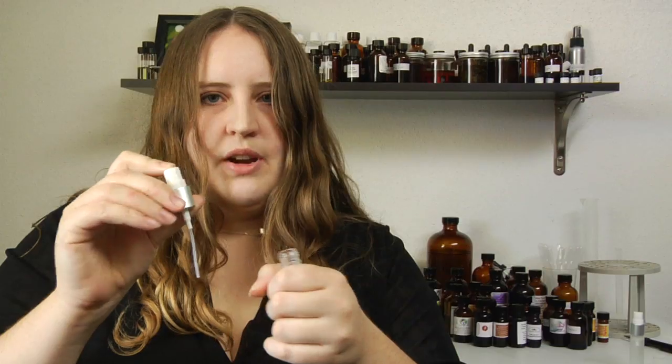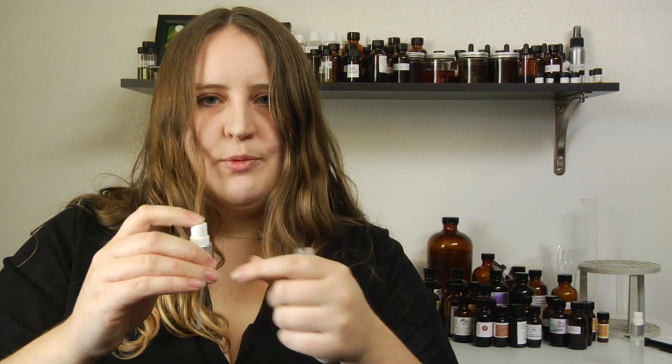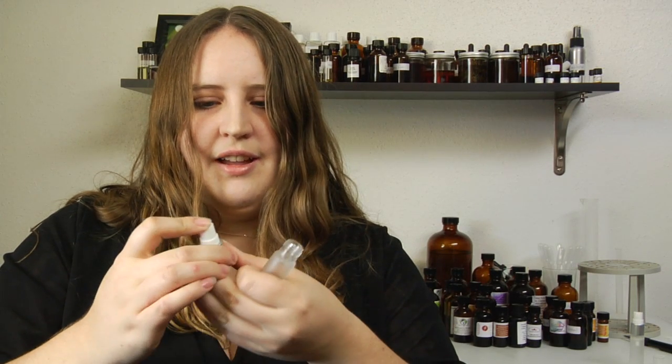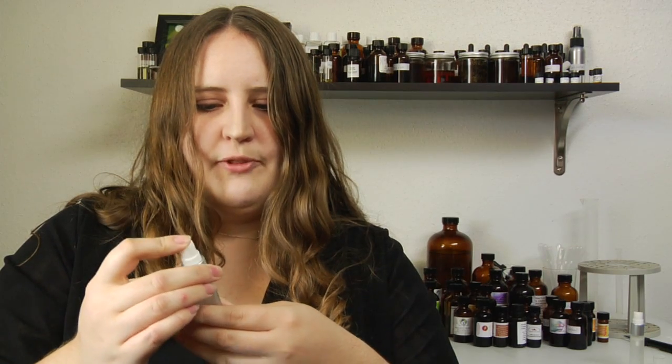This little mister is where the perfume particles are separated out and sprayed onto your hand, your clothes, or wherever you apply your perfume. So it will wind up looking a lot like this.